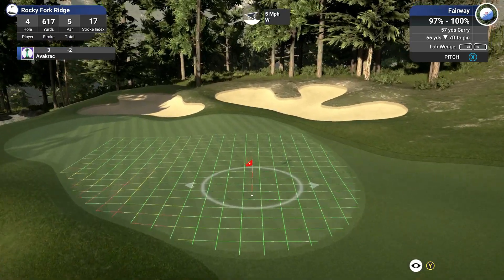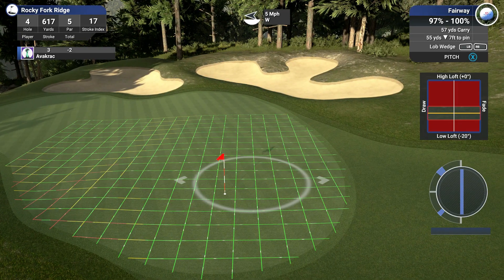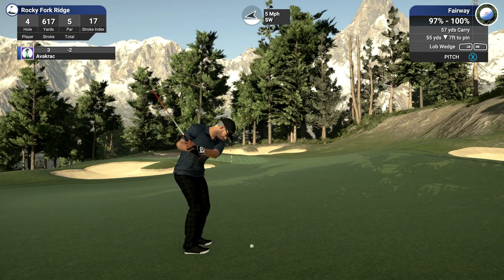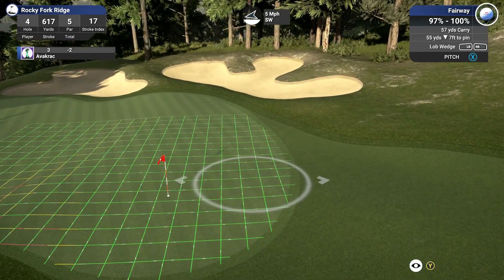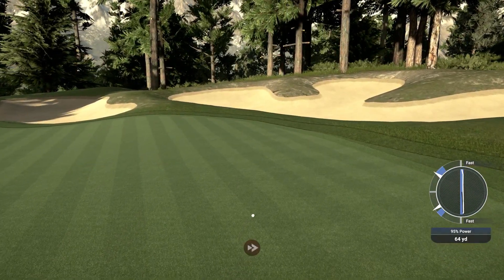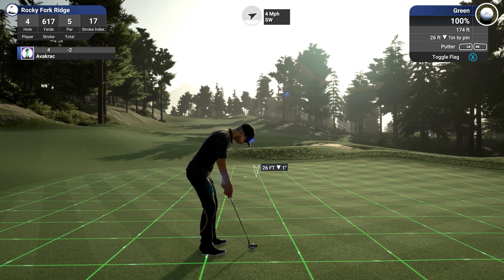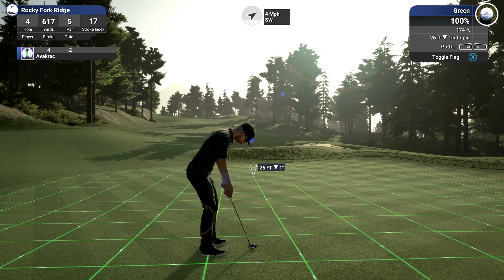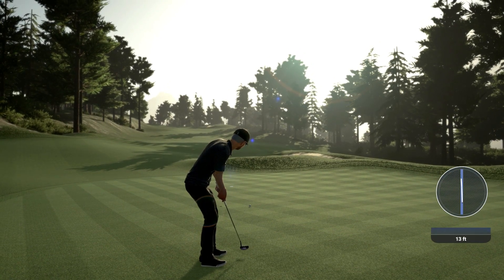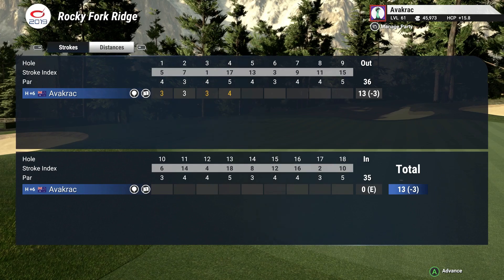What have we got? 55 yards, 7 feet down — lob wedge. I'll take a bit of power out — 95%, that should be nice. Still a bit over. Downhill putt to the cup, breaking left. Nice view too. About there and there. That's too hard — oh no, it's coming round. Get in the hole! Yes! Right on! Another birdie — beautiful. Three under.